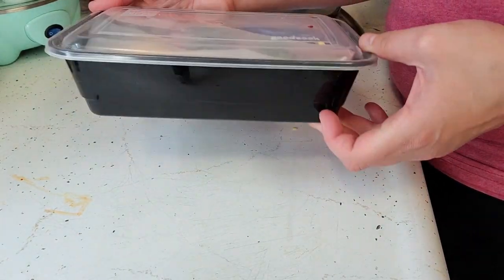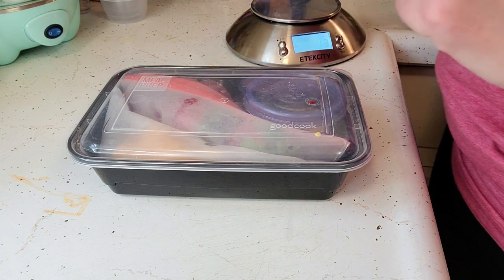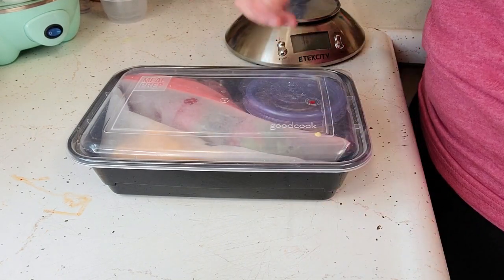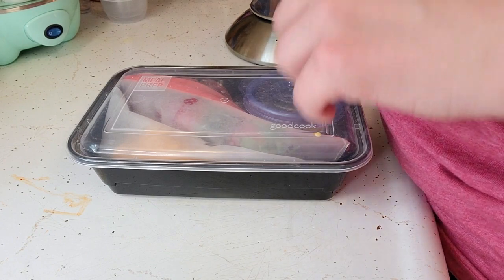Lunch number two, all packed. That is my version of a keto lunchable. And then the next one we're going to be doing is what I call the veggie medley — and that's perfect timing for the eggs to be done, because that is the one we are going to use those for.